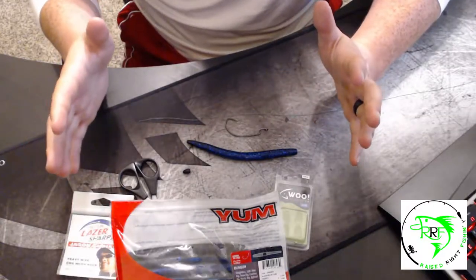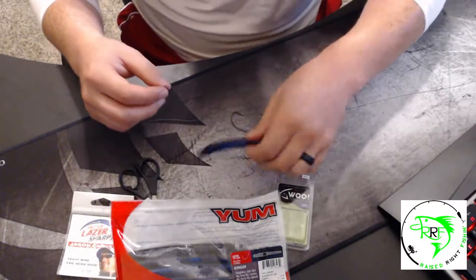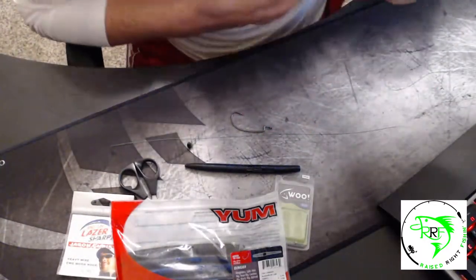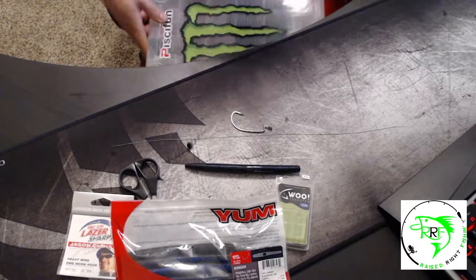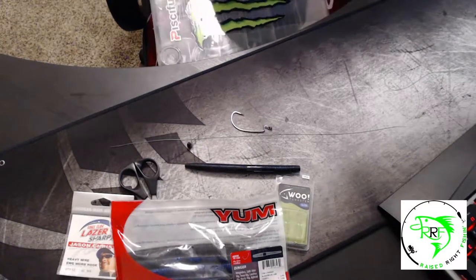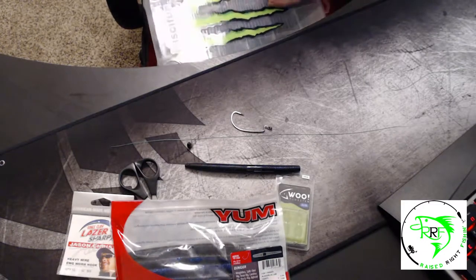Let me reposition the camera and we'll get back into rigging up that worm. I've got everything laid out — my weight, my hook, my worm, and most importantly my line. One thing I almost forgot: you don't absolutely need it for this kind of rig, but I like to use it to keep my weight in place. It's called a bobber stop.